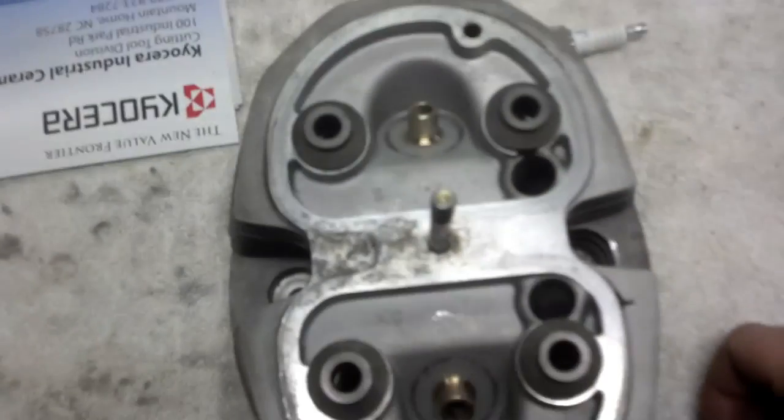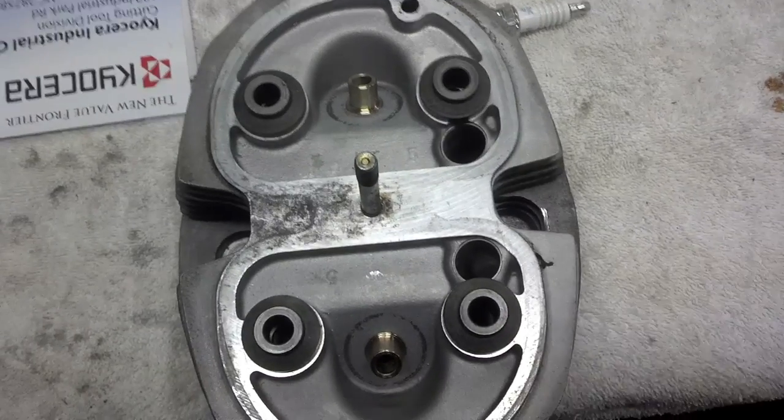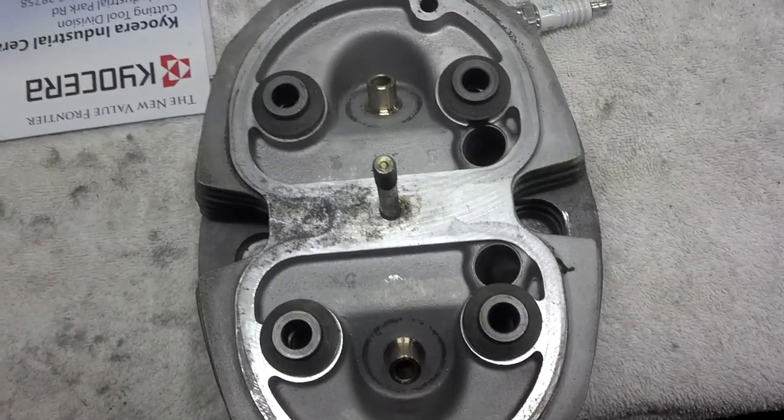I charge fifty bucks a head to do this, so a hundred dollars for a pair of heads. If you need this done, give me a call. Now I will demonstrate in more detail how this is done.